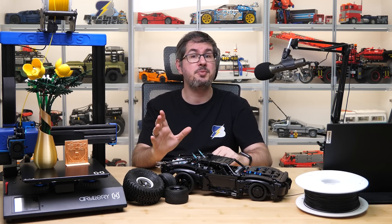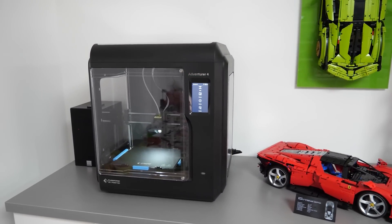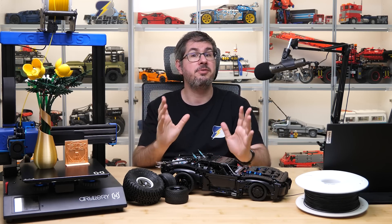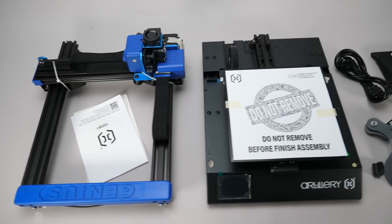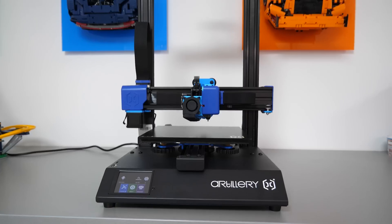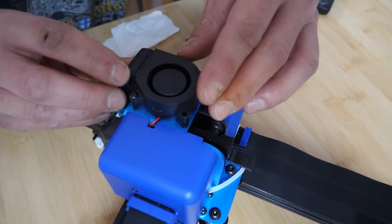You could already see last week the printer we are going to use today: the Artillery Genius Pro. The Flash Forge from the previous videos is a good printer with some useful extra features, but you wanted to see something with a much nicer price tag, and I needed a machine with a direct extruder for today's experiment. The Artillery printer arrived with everything neatly packed. Assembly was definitely more difficult than the Flash Forge, but with a few YouTube videos watched in advance it was done in about 30 minutes, including gluing a little part that was trying to escape in the box.